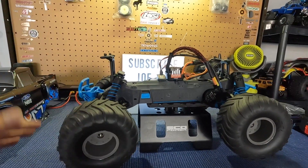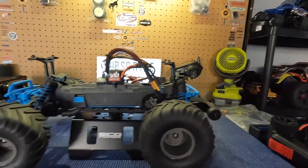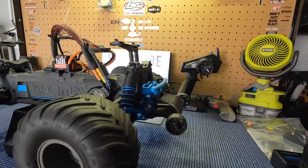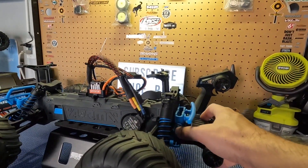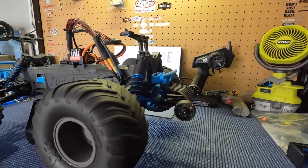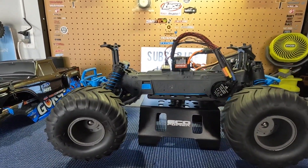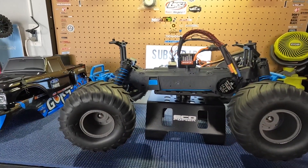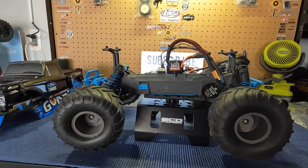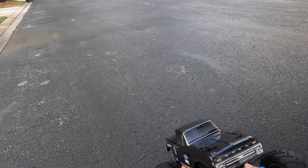It's not overpowering on 3S — it moves alright on 2S, I like it on 3S. Also equipped it with an Armor Granite wheelie bar — it's a direct fit, just needs some hardware. We are going to speed run it now so you can see how fast it goes brushless on 2S and 3S, rip it around the street and give you guys an idea of how it performs if you convert yours to brushless. Let's not waste any more time — let's see what it does on 2S.